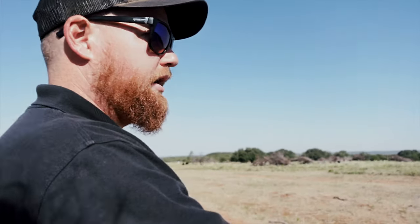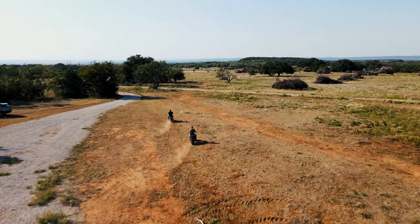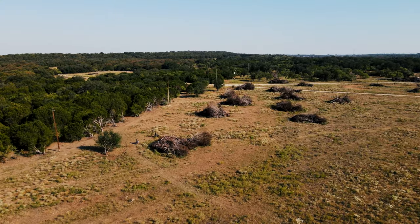We're going to start right here — this is the pit and starting grid. We're going to take off this way, weaving through the field over here, and then head off into the woods.